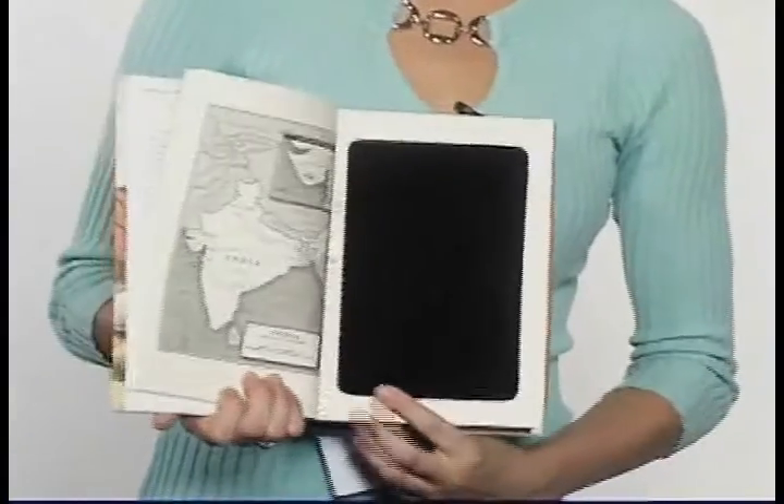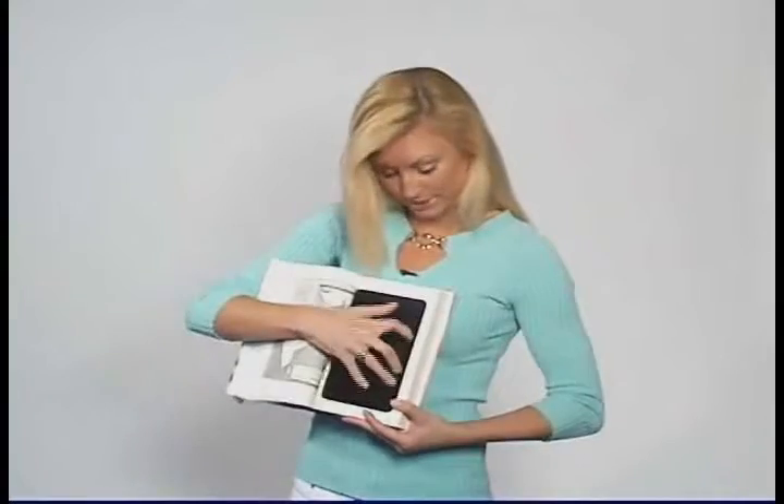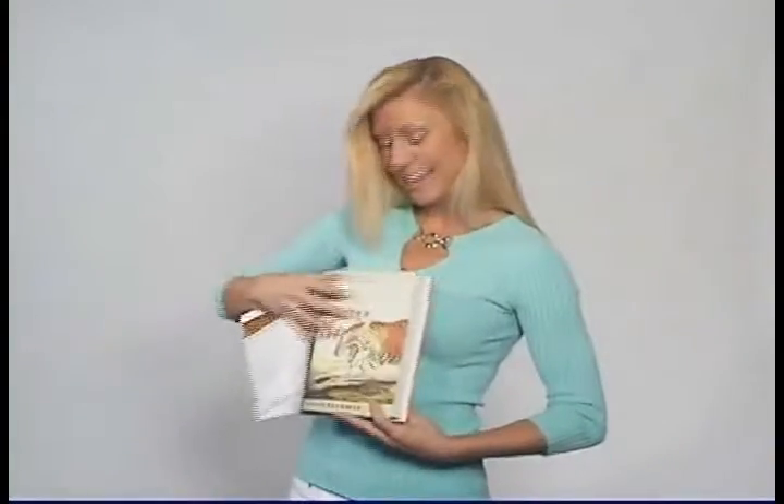Open the book where you will find the safe. Remove the safe cover and store your valuables. Close it and put it on the shelf.